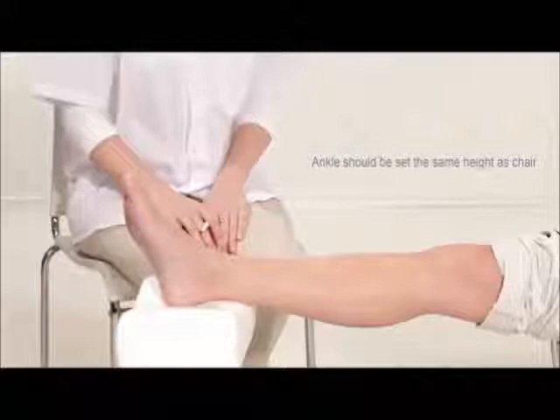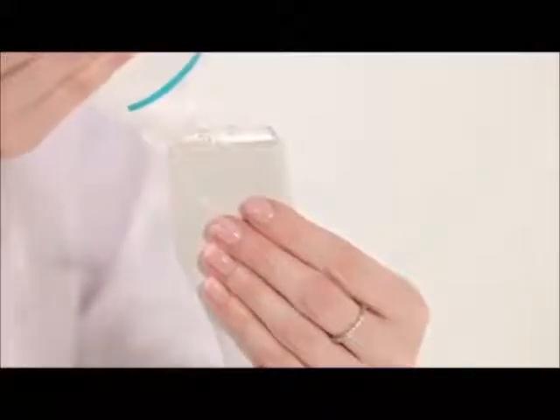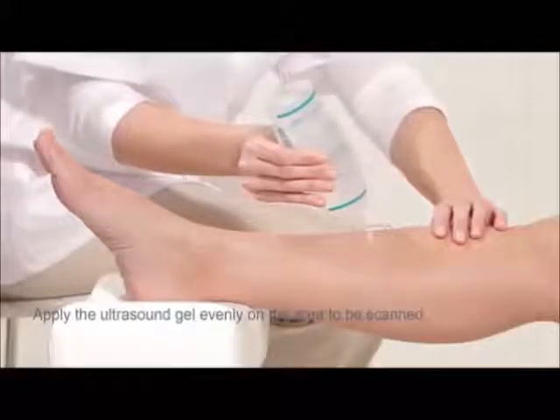Then place the ankle on the leg rest, which should be set at the same height as the subject's chair. Extend the line across the anterior surface of the tibia. Apply a uniform layer of ultrasound gel on the probe and on the leg over the full area of the line.